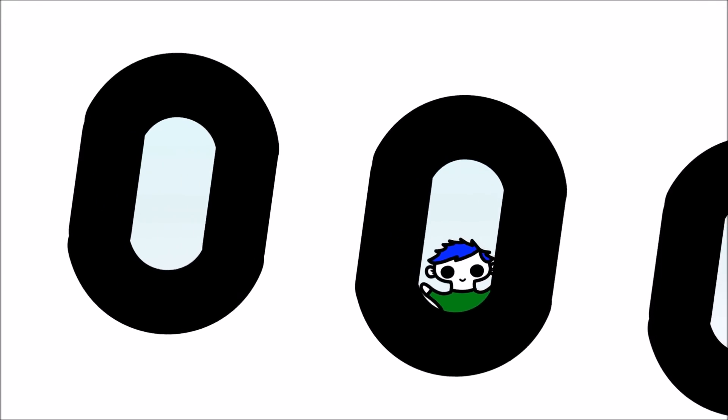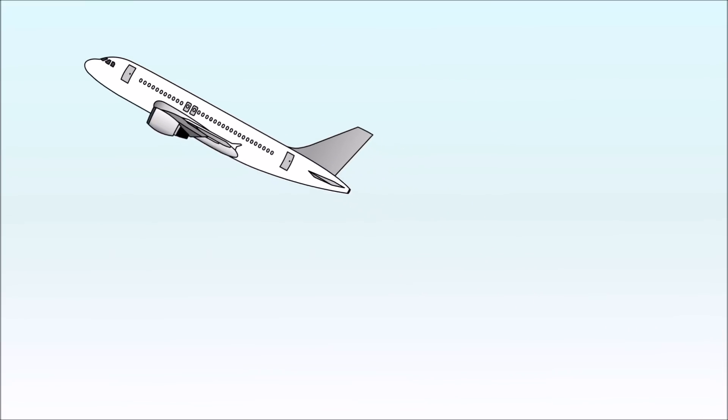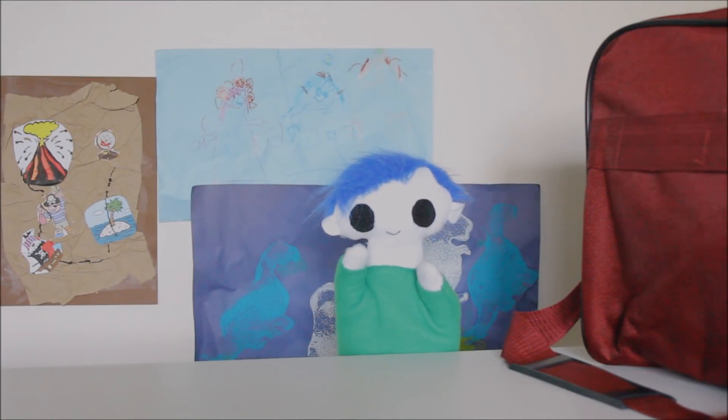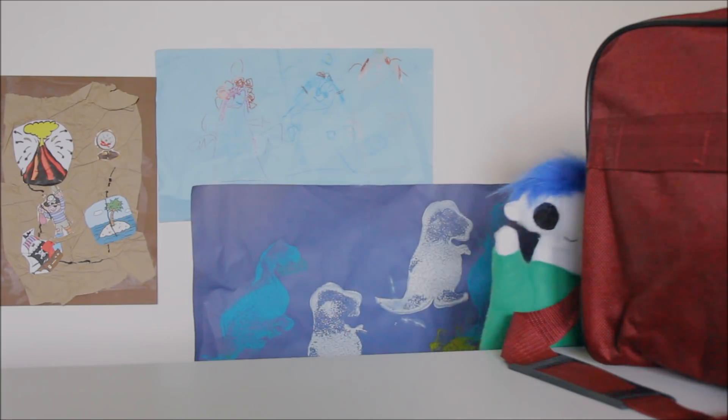So it's all about the air. And air works on paper airplanes just like it works on real planes. Odie, are you all packed and ready to go? All right, we are off to the airport.